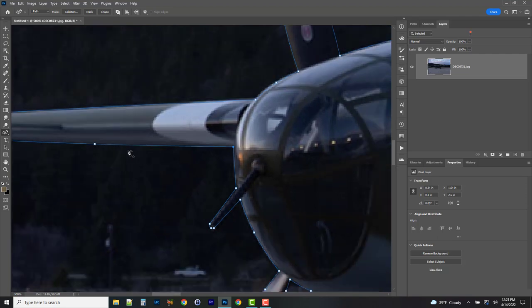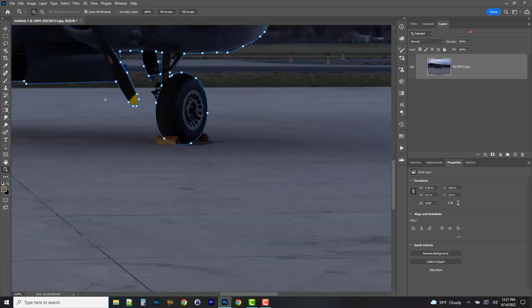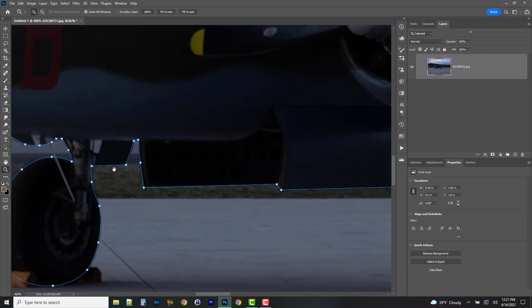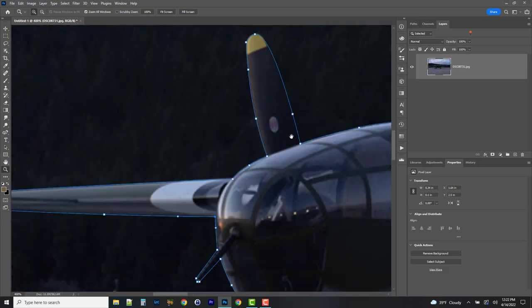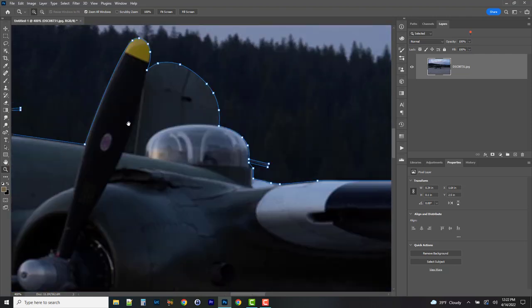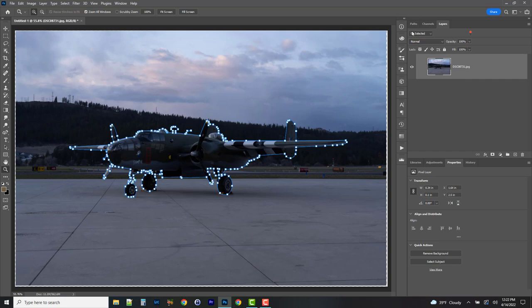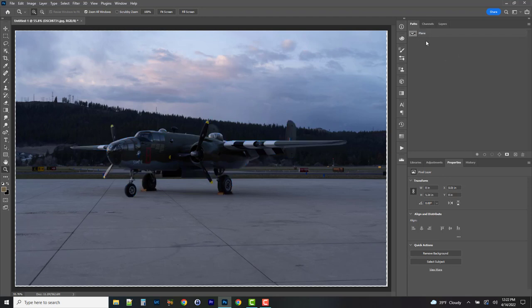We've done our base selection — everything is plotted out and we've got a nice path we'll use to extract our primary subject. A couple things to note: there are some small gear elements I didn't include because I'll manually take those out during final polishing. I just went for the base shape to get a majority of the work done smoothly. I'm saving this path and calling it 'plane' so I know it's saved.